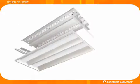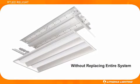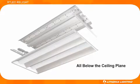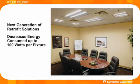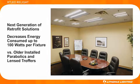The renovation assembly allows for easy one-to-one fixture upgrades without having to replace the entire lighting system, all from below the ceiling plane. The new RT LED Relight assembly delivers the next generation of retrofit solutions by decreasing the energy consumed by up to 100 watts per fixture versus older installed parabolics and lens troffers.